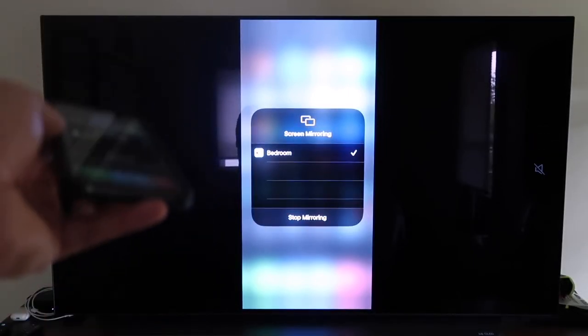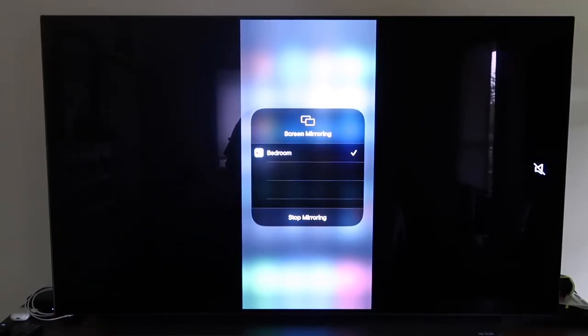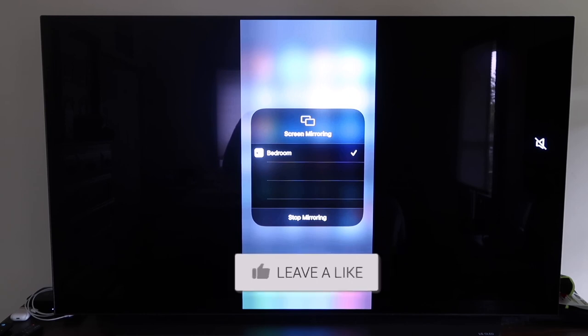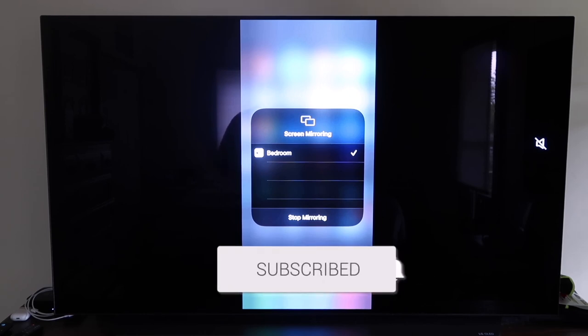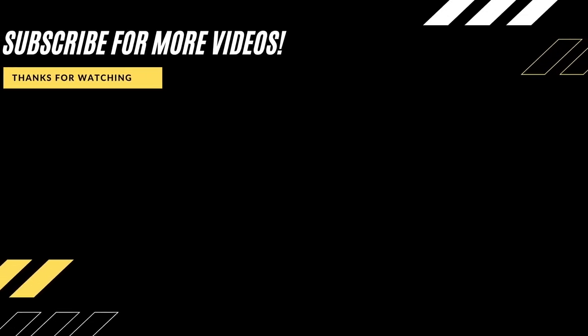So there are all the different methods for how to mirror your iPhone to your TV using AirPlay. Hopefully this video was helpful — if it was, go ahead and click a thumbs up, and subscribe to my channel. I make tech videos all the time and I would love to have you back in the next one. Take care!